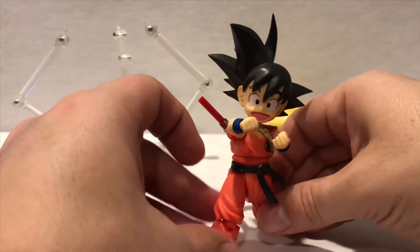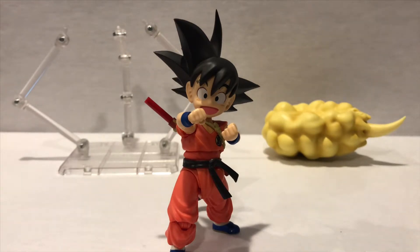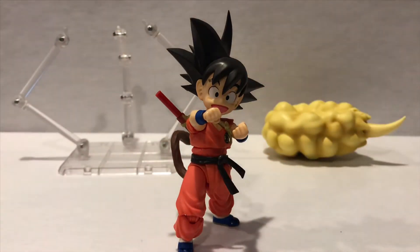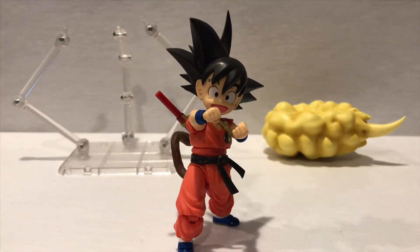The pluses: lots of accessories and for a little guy he's got good movement. The only con is that because he is small you do need to be careful — some parts pop out of place. The tail especially gets loose and pops out because of how small the peg is. If you're just displaying him it's not a big deal, but if you're going to be playing around with him, use a little caution. Overall, awesome figure.